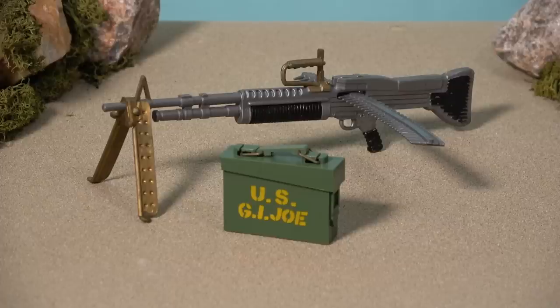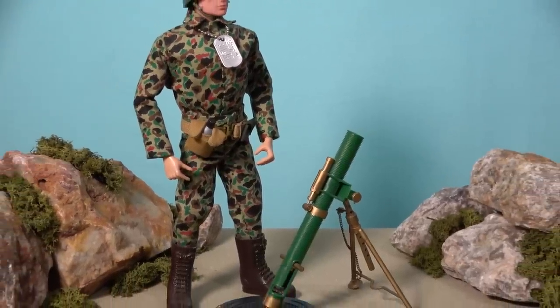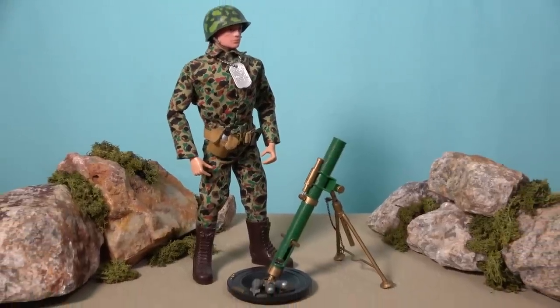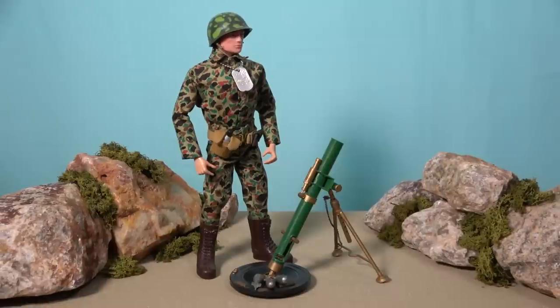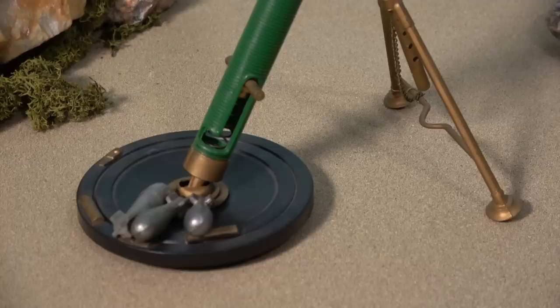The other accessory that is definitely worth adding to your vintage G.I. Joe collection, if you can find one, is the mortar. This is a complex accessory made up of a number of parts, with the main barrel slotting into a base plate, and being held in a firm firing position via a guide rod attached to a bipod. This guide rod has several holes, and the elevation of the mortar can be set by adjusting the position and inserting the pin in the desired location. The mortar also comes with three shells which can actually be fired, using the spring-loaded mechanism situated at the bottom of the barrel.